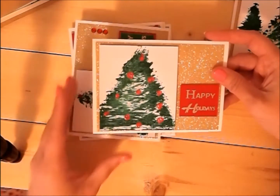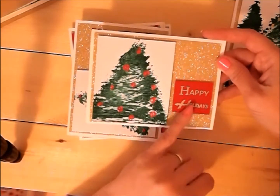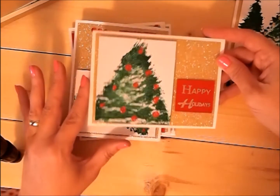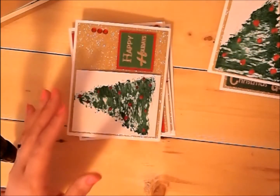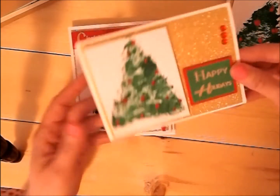Just get in there and have fun! Then I have this one — it just says Happy Holidays. I loved how easy it was and how kind of abstract it looks. And then I have this one.